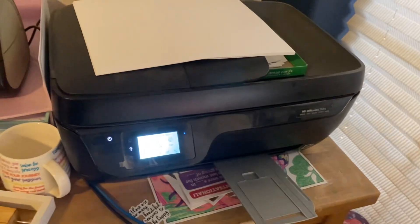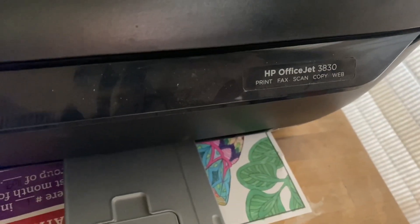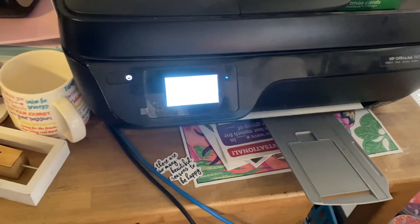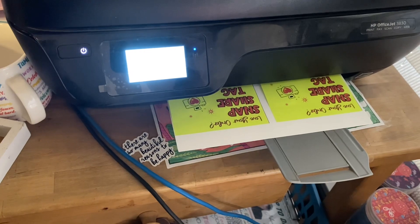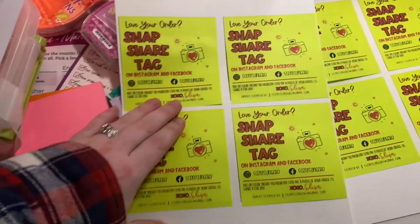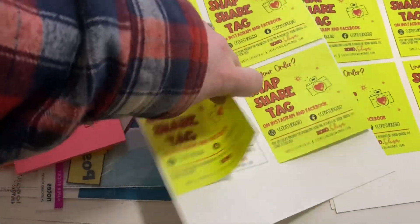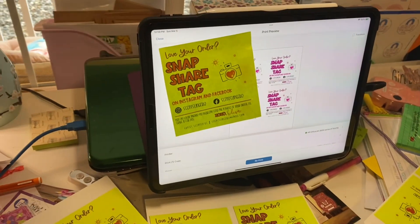This is not anything special — just a simple OfficeJet 3030, paid 50 bucks like five or six years ago, nothing special. There you go. If you have any questions, let me know.